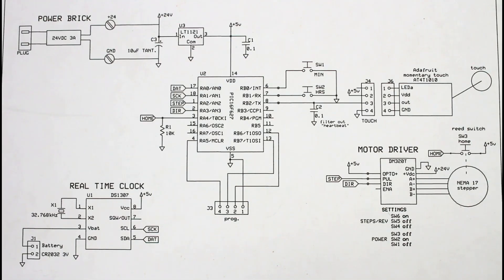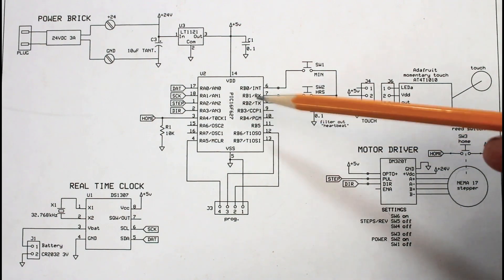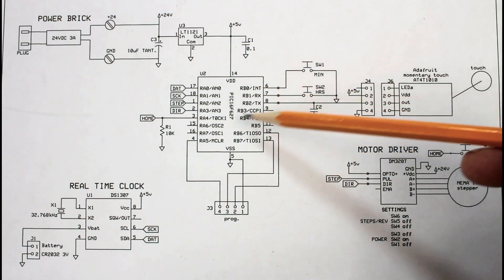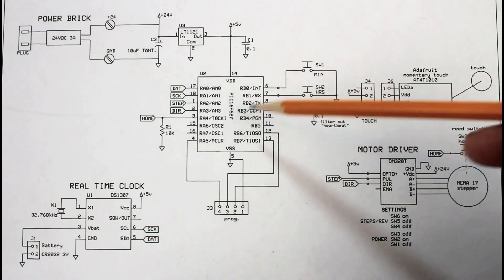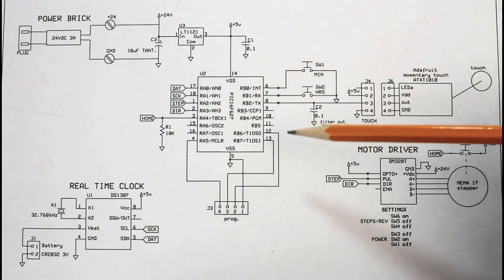My first step once we've locked the design of a project is to design the schematic. If you're interested I'll link to this below so you can access it or just do a screen capture. We're talking about a stepper motor here that will move the clock face around, and this is a stepper motor driver. This is a microcontroller that I will program — I will write the firmware that goes in here. Firmware is software that goes into hardware, so this will just be a chip that has the software in it.